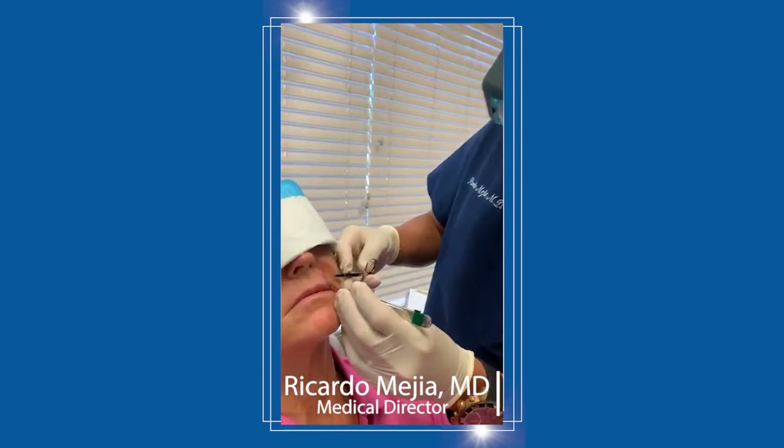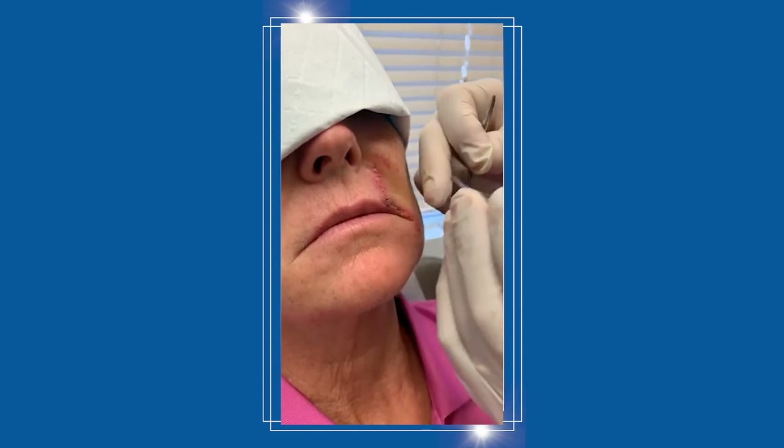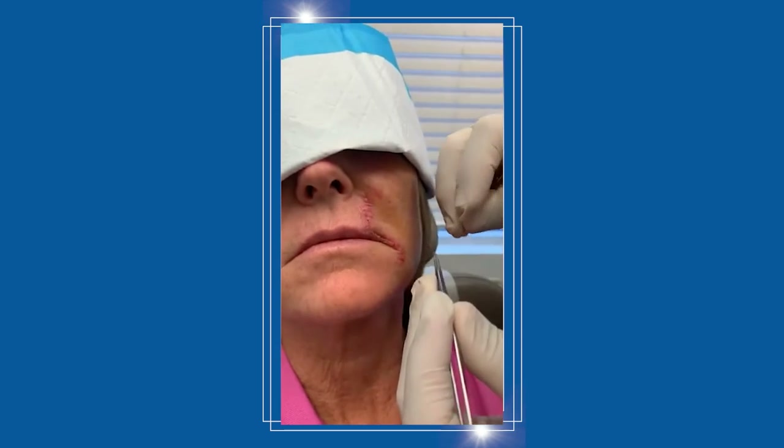We're just now finishing the last little bit of suture removal on the skin cancer that we did a week ago on the upper lip. We're just taking out the last little stitches after the plastic surgery reconstruction that I did.